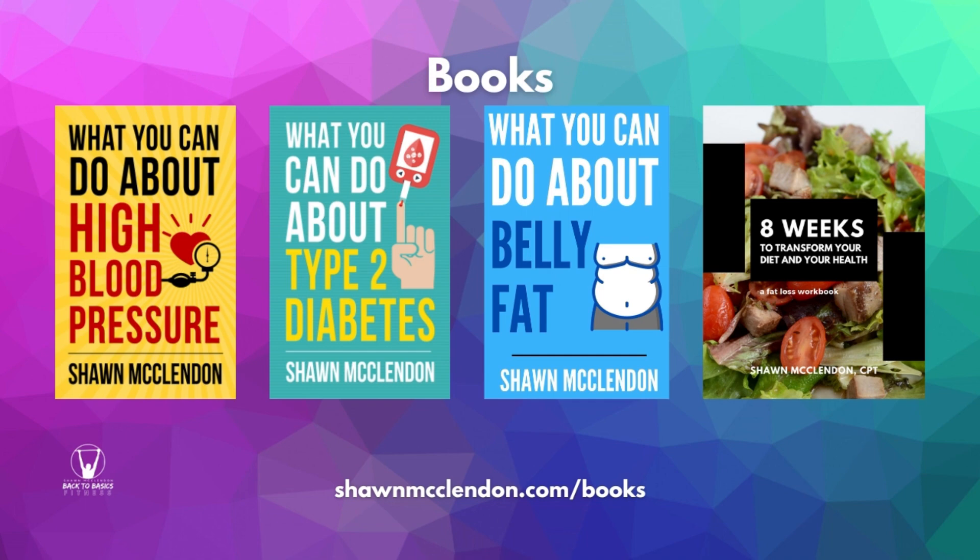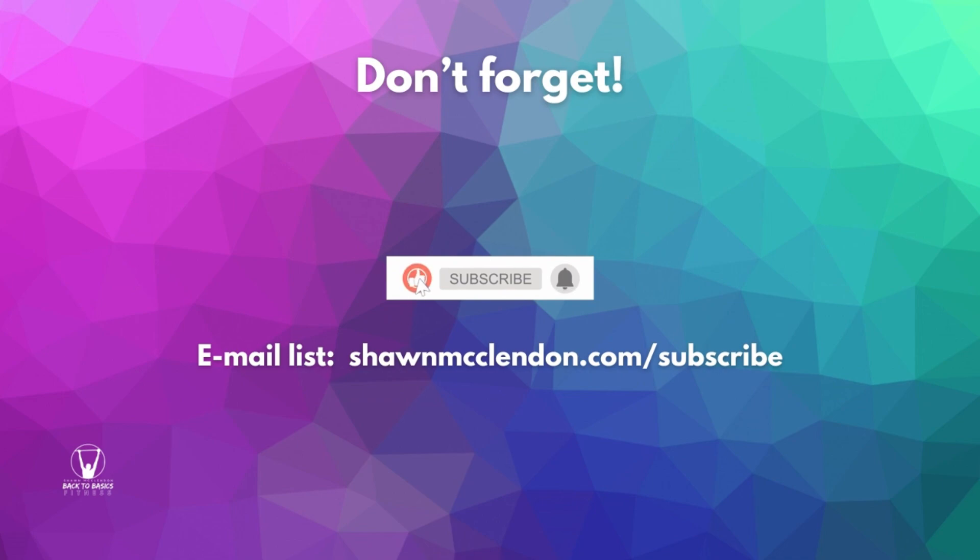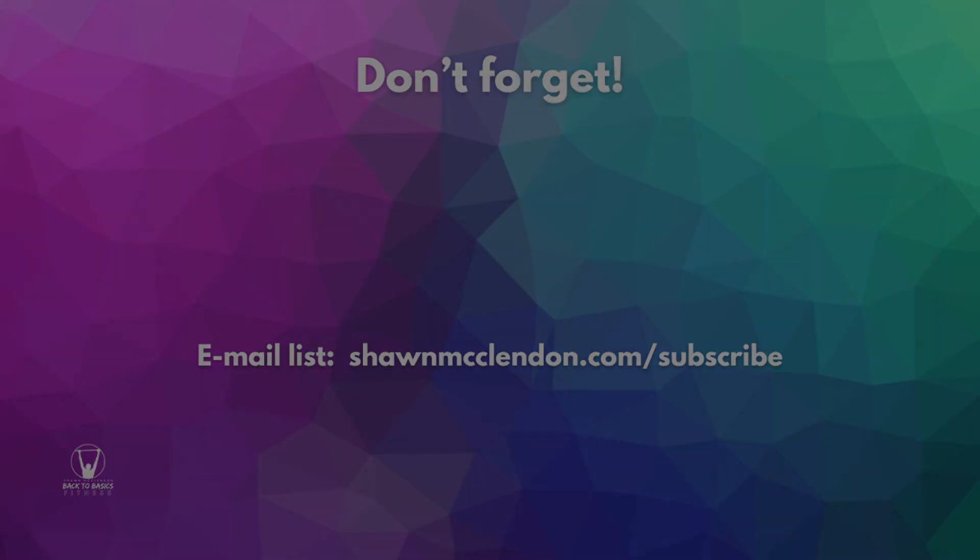If you like this content, you might also be interested in one of my books. Learn how to take steps today to successfully manage, control, and overcome common issues such as high blood pressure, diabetes, and belly fat. It's about putting power back in your hands to improve your own health. Get your book copy today via the links in the description or by visiting seanmcclennan.com/books. Don't forget to hit the like button, subscribe, and join my email list at seanmcclennan.com/subscribe.